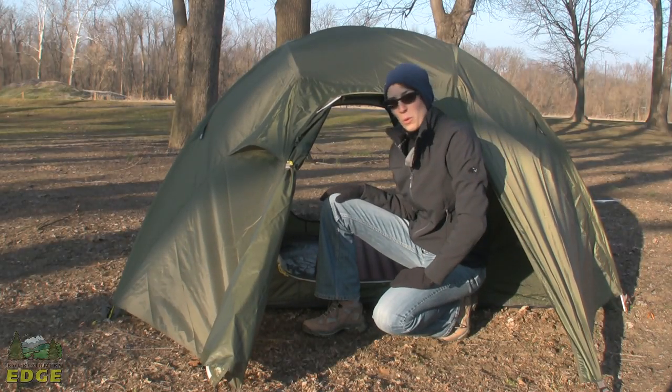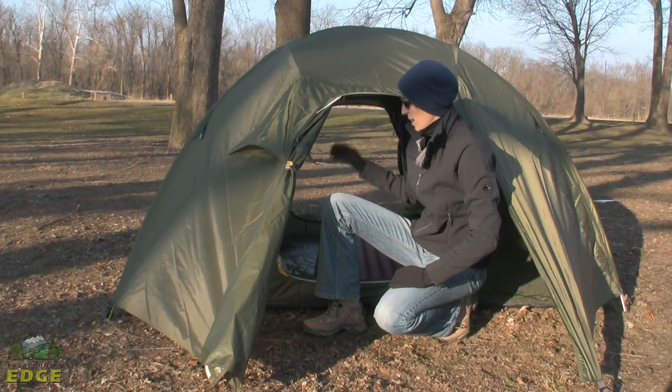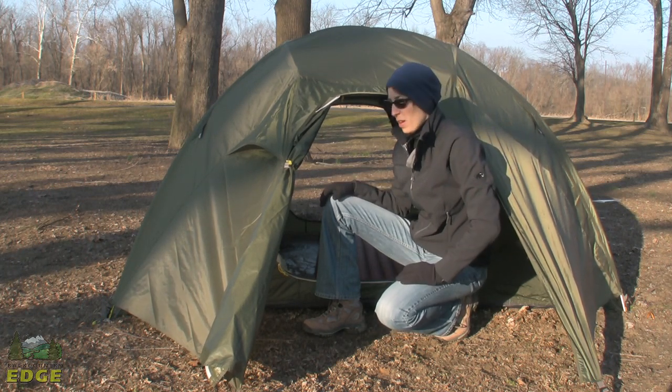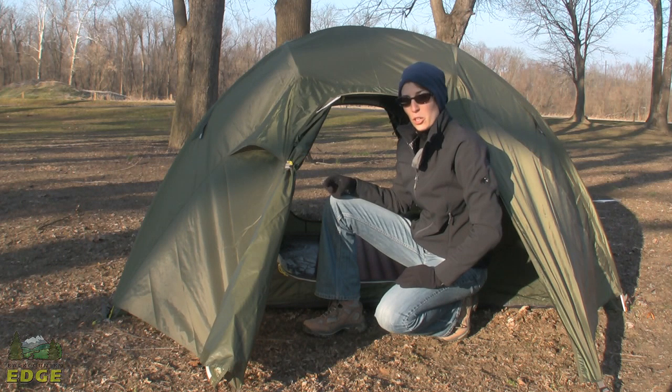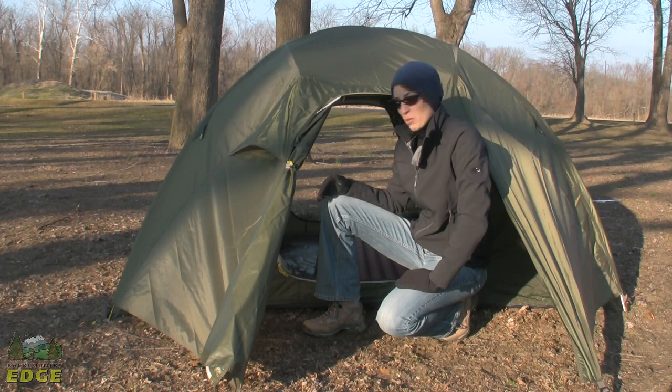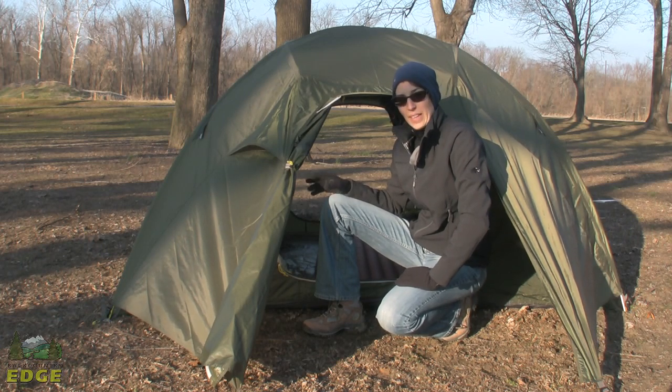This is the Marmot Limelight 4P. Marmot has a series of Limelight tents that have been a well-known product for them. They've been known for being sturdy tents, durable tents, definitely watertight as well as roomy. They're not the lightest tents, they're not the heaviest tents. They do their job well and they get it done.